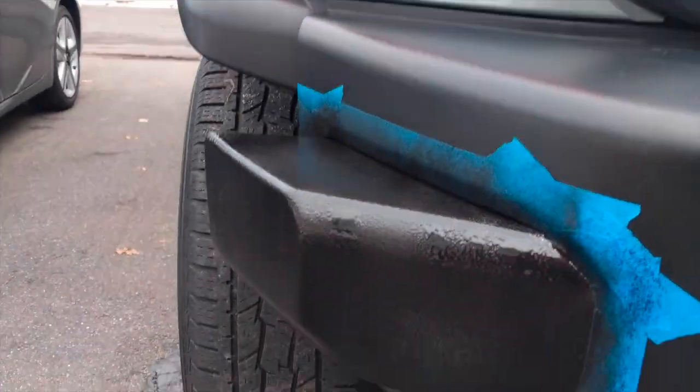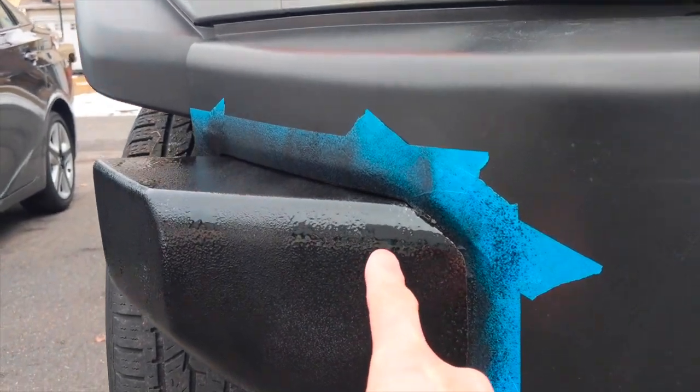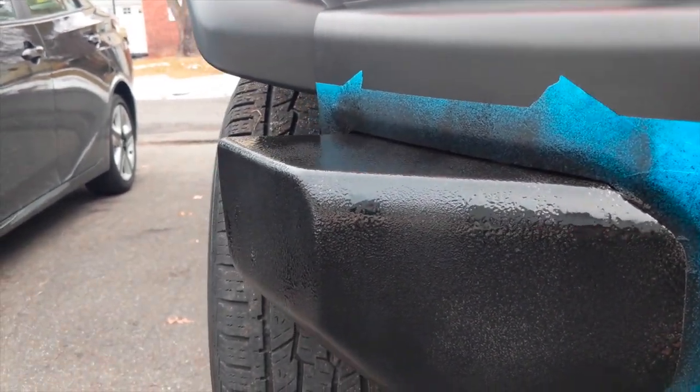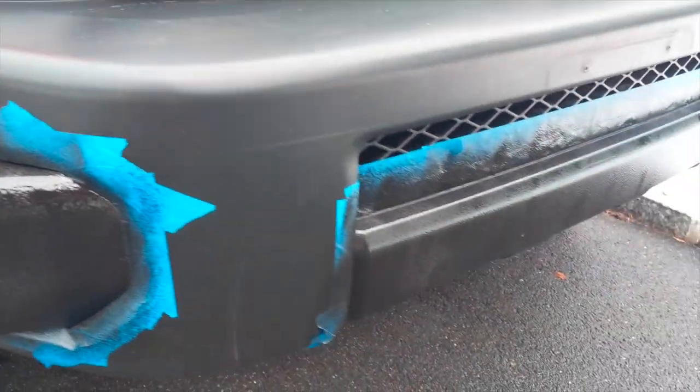Okay, that was the second layer. It looks a bit gulfier, like liquidy here. Hopefully when it dries up it will solidify and become uniform. We'll see what it looks like in 30 minutes. I'll be back for the third coat in 30 minutes.